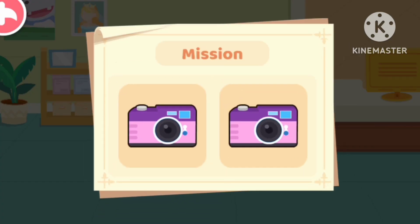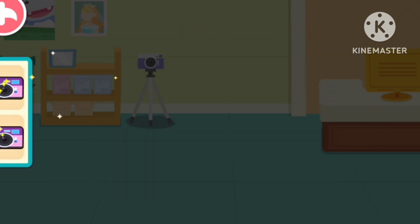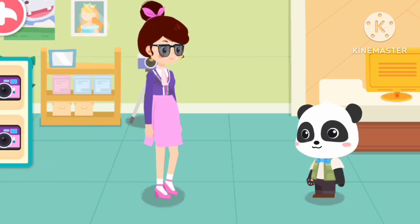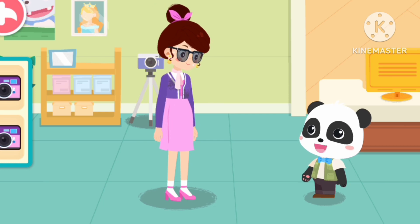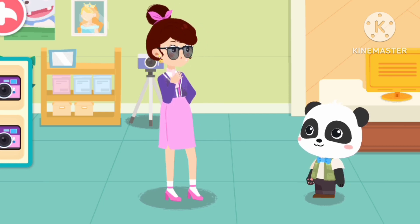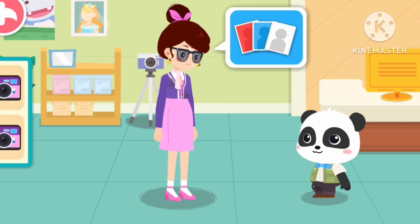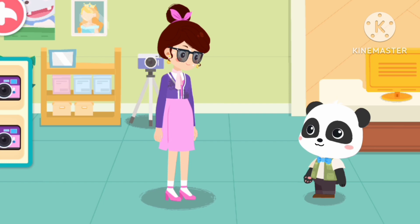We are going to take two sets of photos this time. Hello! What can I do for you? I would like to have some ID photos taken. No problem! You can count on me!